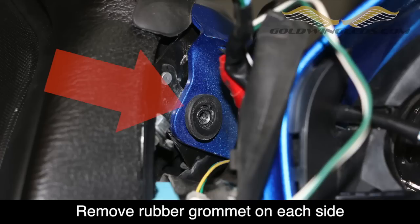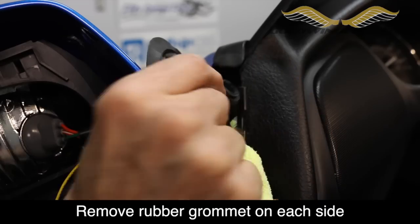Once the bolt is removed, you'll notice a rubber grommet. Go ahead and remove that and set it aside as well.